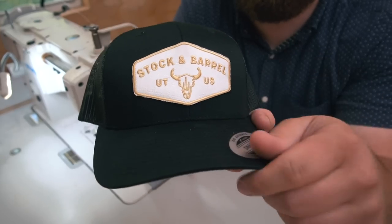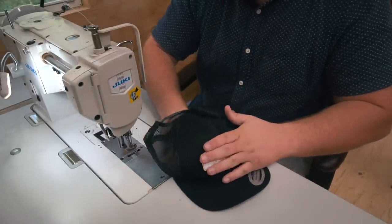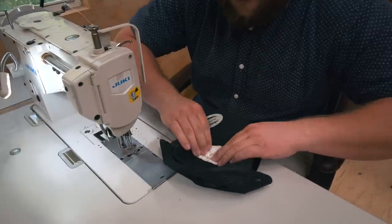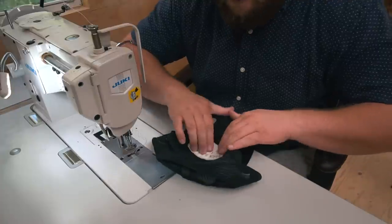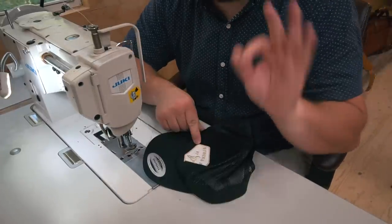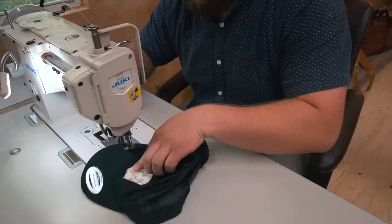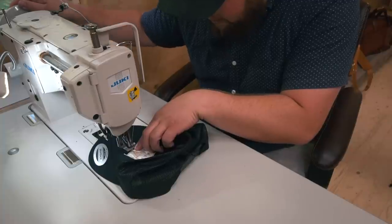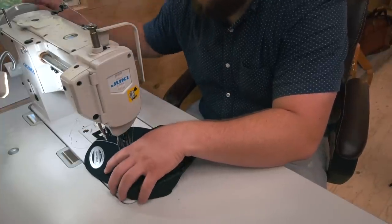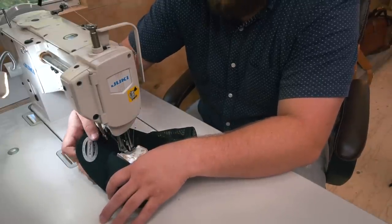This is the part that's really uncomfortable — you've got to fold the hat and flatten it out as much as you can. It feels really unnatural; you think you're ruining the hat, but once you pop it back out it's all fine. This would be a really good time to have a cylinder arm machine, but I don't, so we're working with it. I'm going to get underneath my foot, drop my needle as close to that gold rim as possible, back stitch twice, and just cruise right along — making sure that flap stays out of the way.